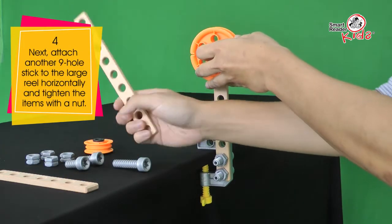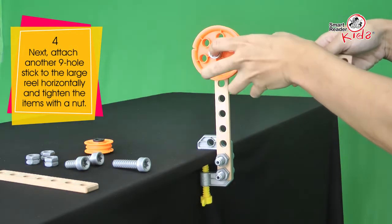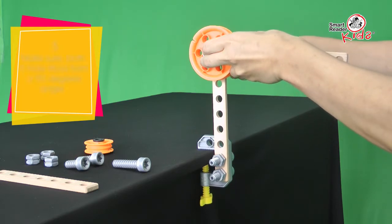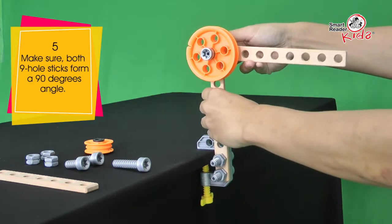Next, attach another 9-hole stick to the large reel horizontally and tighten the items with a nut. Make sure both 9-hole sticks form a 90-degree angle.